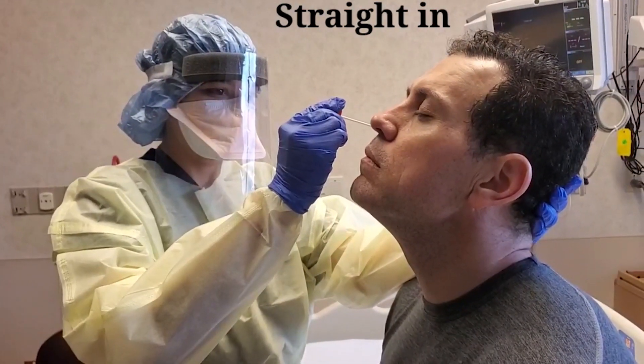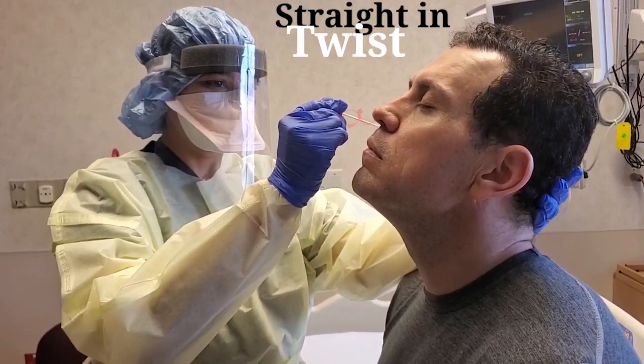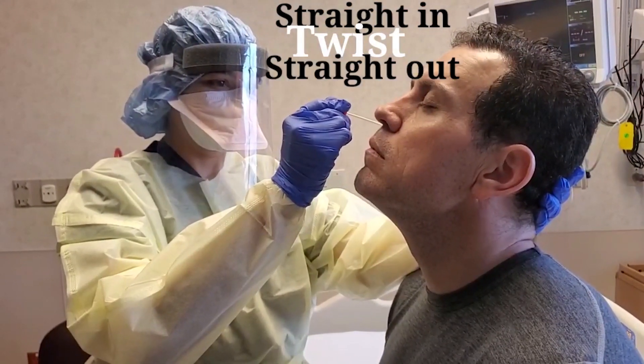Once inside and straight in, go ahead and twist, and then straight out in order to cause as little discomfort as possible.